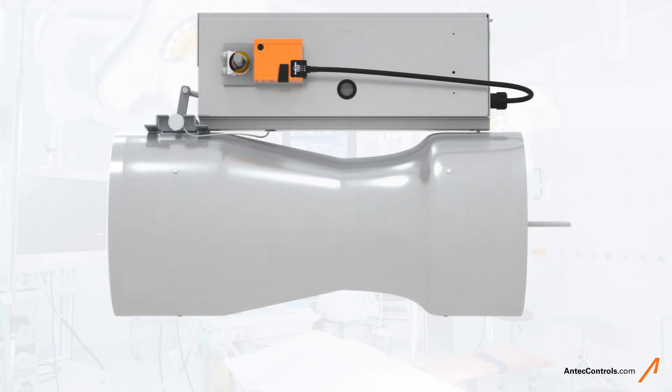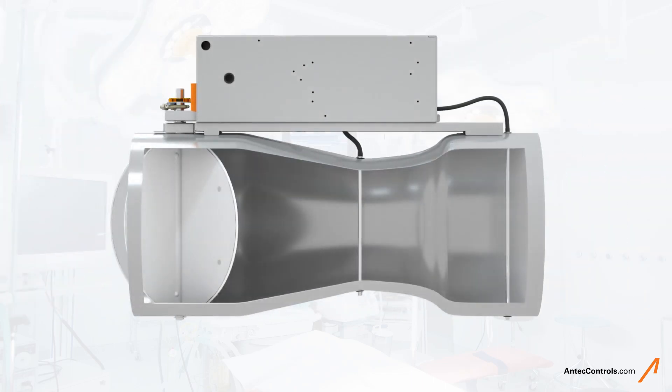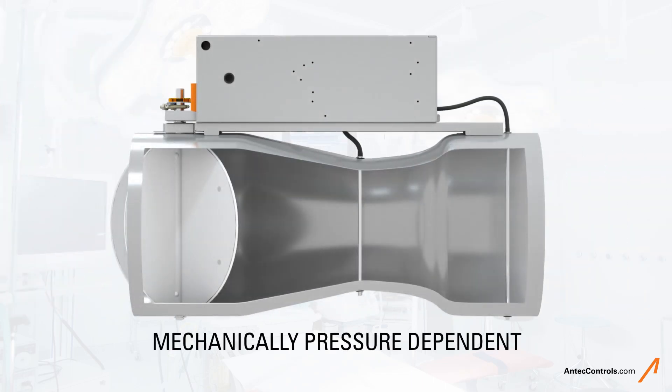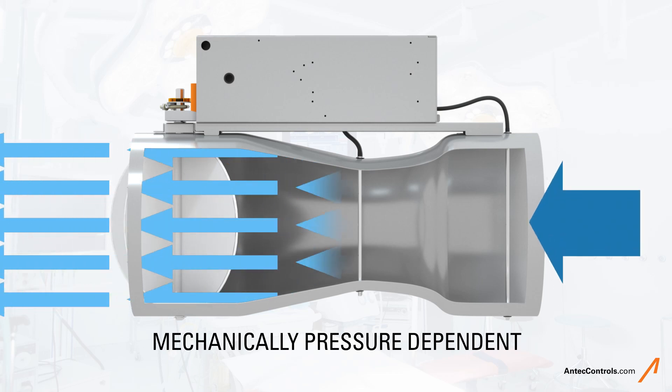Let's move to the next valve. The Venturi effects valve, or VFX, is mechanically pressure dependent. This means at a fixed damper position, the airflow through the valve will fluctuate according to the magnitude of any duct static pressure fluctuations.